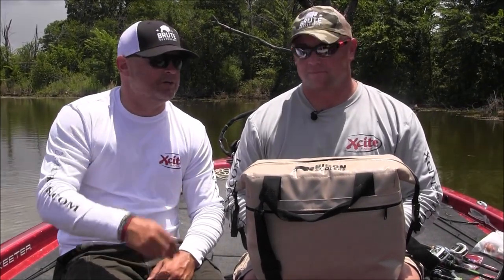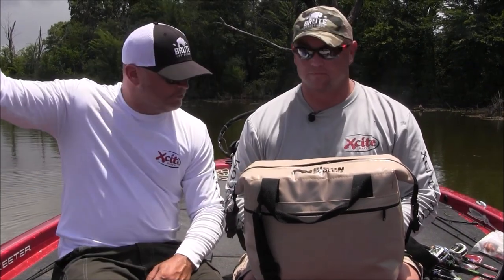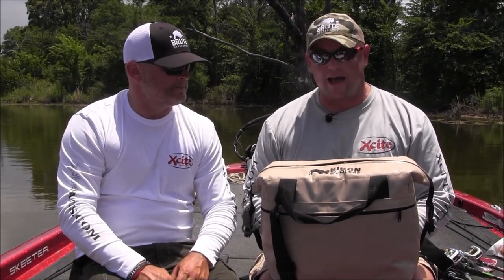We wouldn't be nearly as hydrated or refreshed as we currently look unless we had our Bison soft pack. This bad boy — you can see the color, it's light so it's going to reflect the sun right off of it. It's going to keep the ice extremely full and compact, keep the drinks almost near sub-freezing temperatures. It holds ice for about 24 hours, holds about 10 pounds of ice, and enough drinks for the full day.